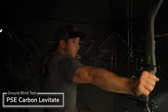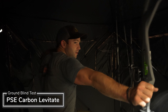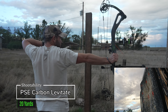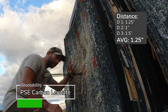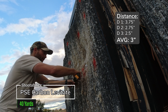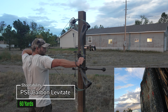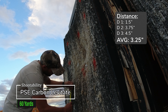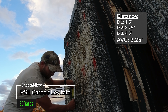I think it's going to have a lot to do with your draw cycle. Groupings measured an inch and a quarter, three and three quarters, two and three quarters, and two and a half. Two arrows are an inch and a half apart, these two are three and three quarters, and these two are four and a half.